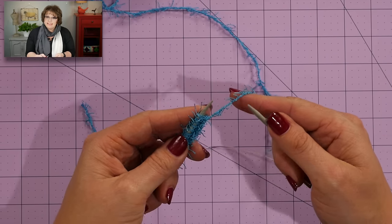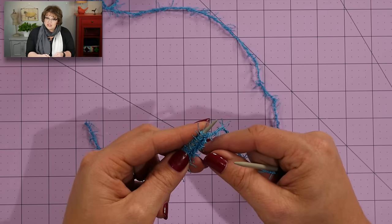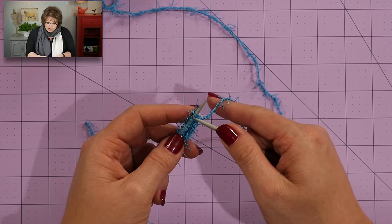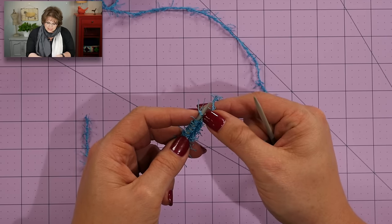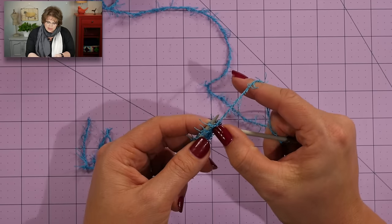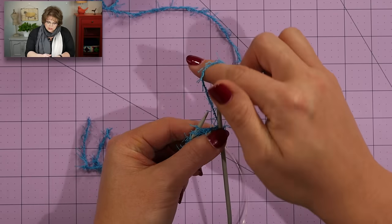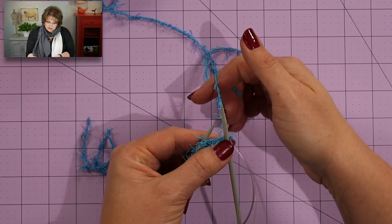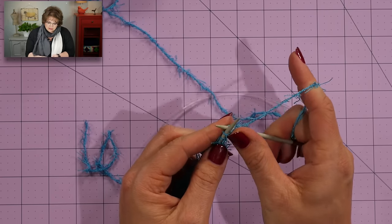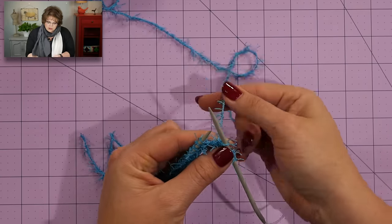I have my 35 stitches cast on and it's time to jump into the pattern. The pattern repeat for this portion of the frog requires us to begin with knit two, purl two, all the way to the last three stitches where we will end with knit two, purl one. When I'm working with scrubby yarn I want to make sure I'm working into the actual stitch itself and not accidentally grabbing one of the eyelash portions that comes off of the yarn.